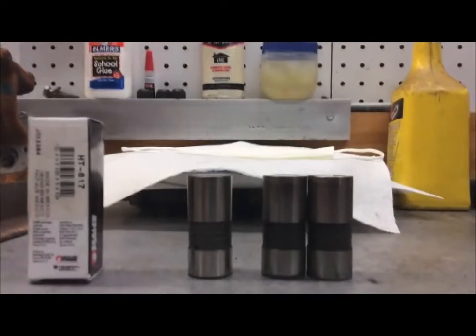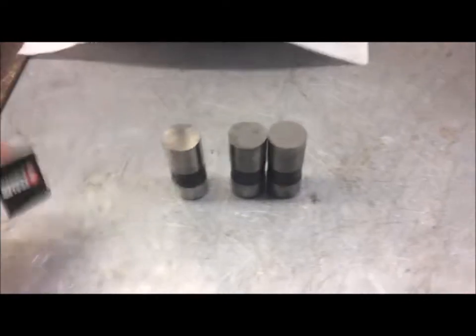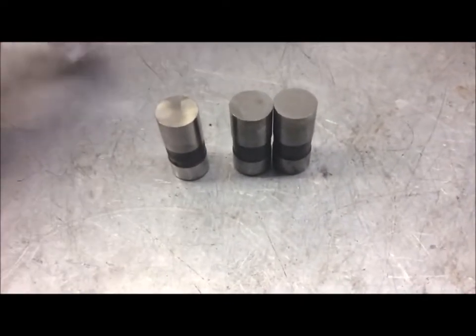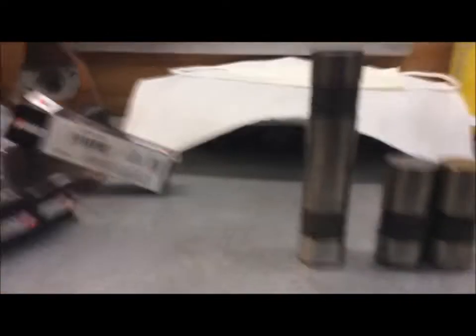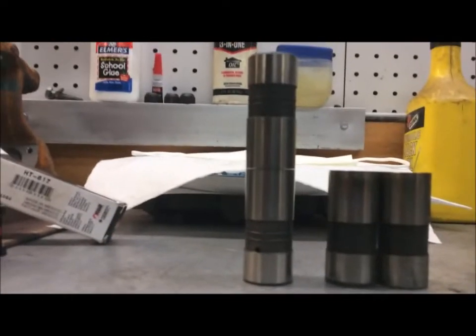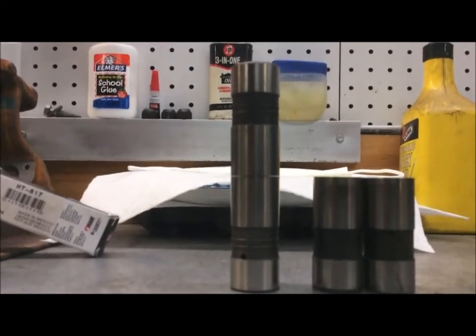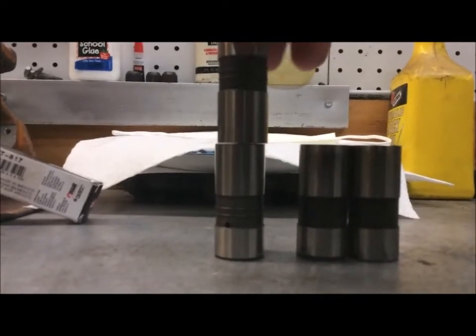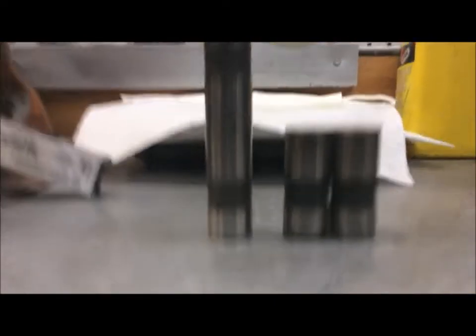What you can do with these lifters is take two brand new lifters and stick them together like this. They should have daylight in the center — you see how in the center they're touching but around the edges you can see daylight, and they will spin on each other. That's how a lifter should be: crowned in the center.